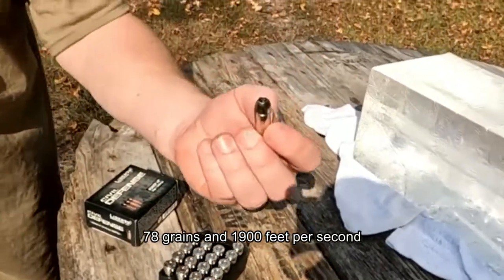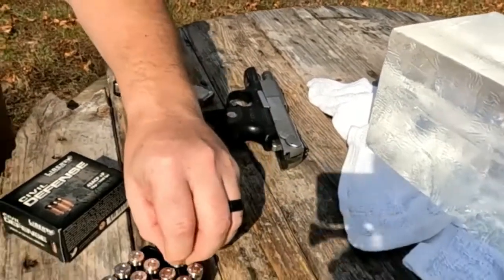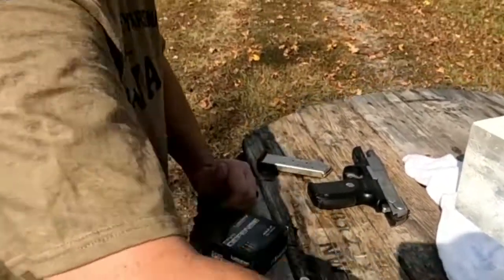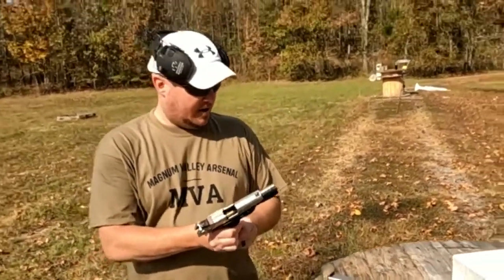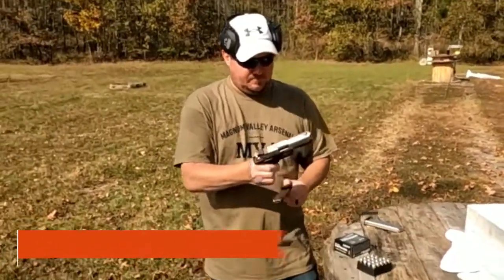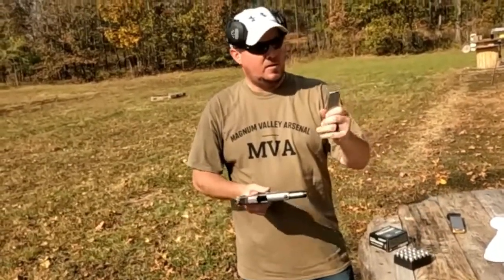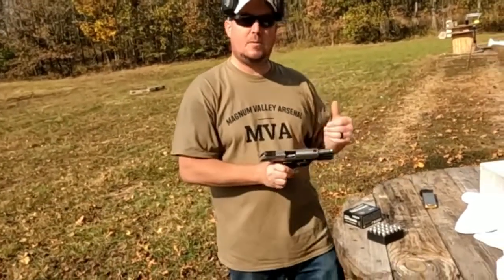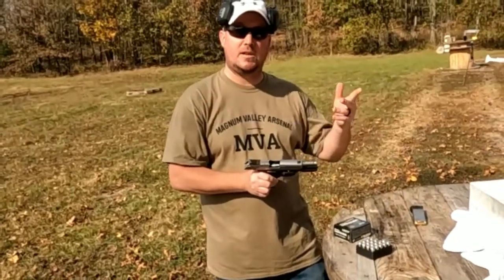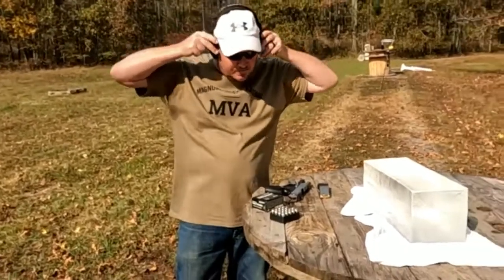First off I'm going to hit the gel with it. As you can see, the bullet is hollowed out and very light. I'm using my old .45, and here's the Liberty round. I'm going to take a crack at the gel and then run it through the chronograph to see how fast it's really going. Safety up — let's take a shot.